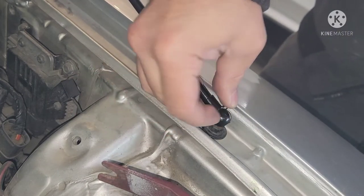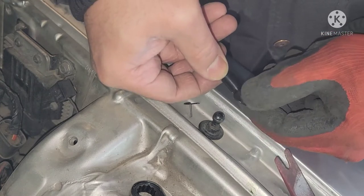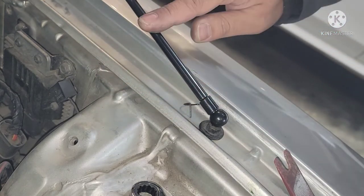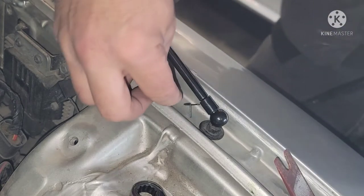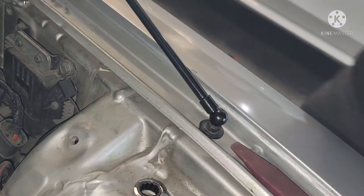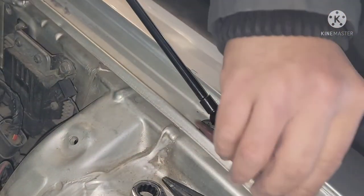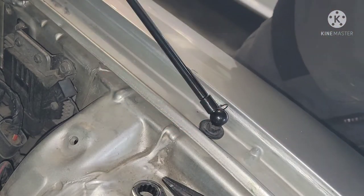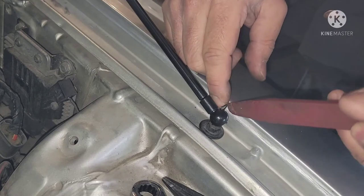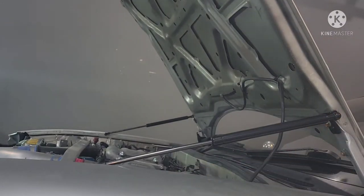I'm gonna take out this locking tab first — pop that off — and you can spin this ball out more. That's one turn, let's give it a try. Gonna shake the hood up and down again. Just one spin, then I'll lock this pin again and give it another try. You can see that little pin on this side — I just need to roll it over.